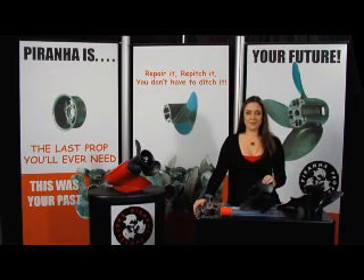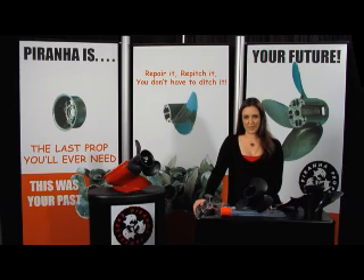Hi, I'm Laura, lead tech support for Piranha Propellers here at the manufacturing facility in San Luis Obispo, California. Piranha Propellers has offered a fiberglass nylon composite prop for 20 years.